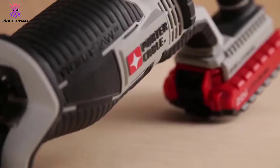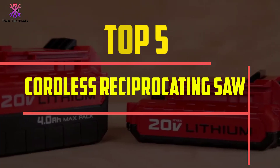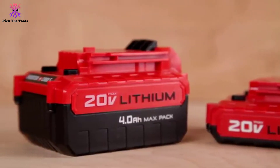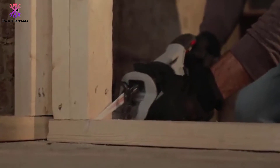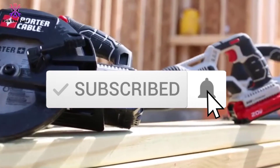Hey guys, in this video we're going to be checking out the top 5 best cordless reciprocating saws available on the market for their true quality. I made this list based on my personal opinion and hours of research, and have listed them based on popularity, quality, price, durability, user opinions, and more. If you want to see more information and the updated price, you can check out the description below, and also make sure to subscribe for more reviews.